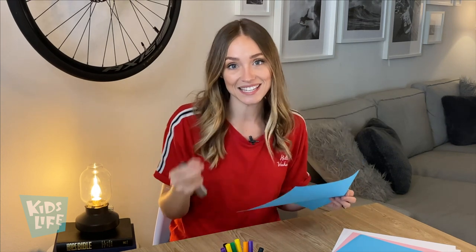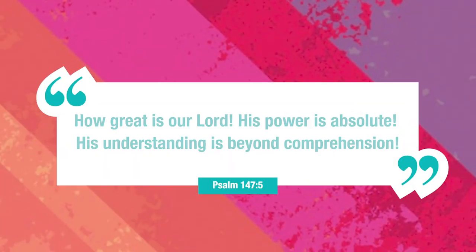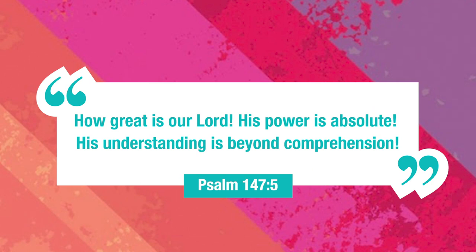I like to say it like it's a secret because it helps me remember that God knows everything and nothing is hidden from him. So whatever is in your heart, whatever is in your head — whether it's an idea, maybe an emotion, or someone you're really thinking about — remember with this experiment that God sees it all and he knows it all and he loves you very much. This reminds me of Psalm 147:5, which says, 'How great is our Lord, his power is absolute, his understanding is beyond comprehension.'